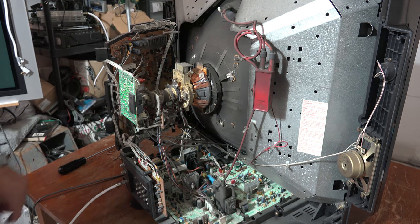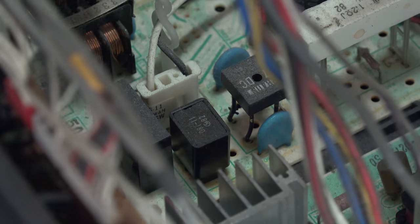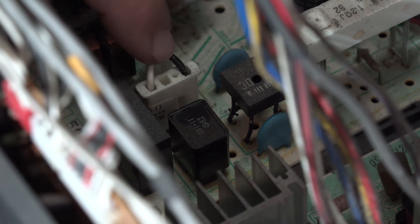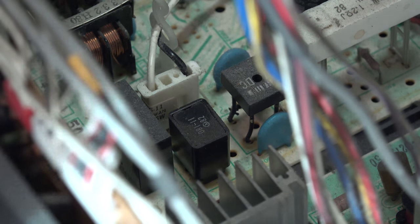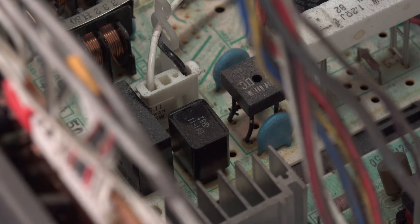The degaussing circuit is down here on this board. This component down here is the degaussing thermistor. This is the degaussing coil that plugs in right here — it goes to the degaussing or demagnetizing coil that surrounds the picture tube. What happens on these sets is the solder connections break on the bottom and cause that to fail. So let's rip the board out, re-solder that connection, and that's going to fix the problem and make this TV look like a million bucks.